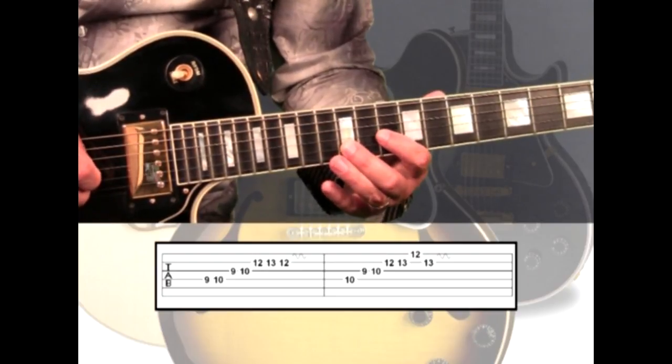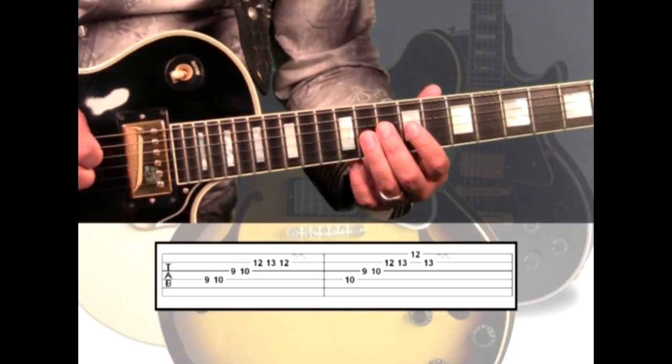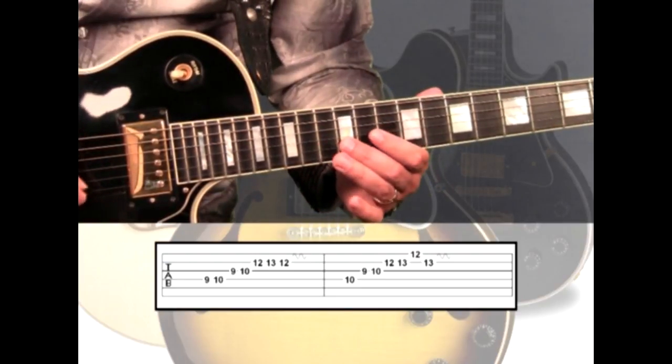The rhythm is a little faster because we're playing eighth notes, dividing each beat into two pulses. The count is 1 and, 2 and, 3 and, 4 and.